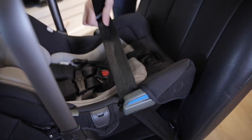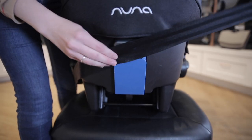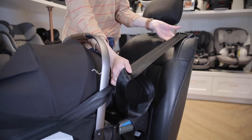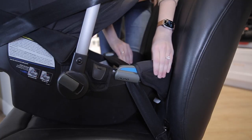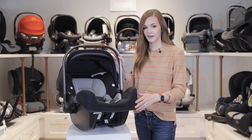Route the lap belt through the blue clips on either side of the PIPA RX and buckle the seat belt. Pull the shoulder belt back through the blue European belt guide on the back of the seat. Make sure to pull out any slack, lock the seat belt, and check your installation. You're good to go.